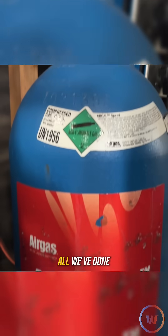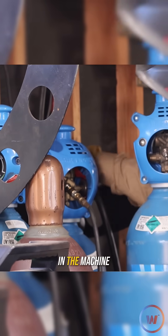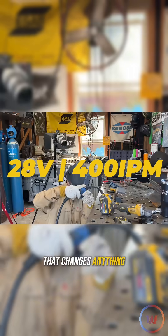All we've done is simply swapped out that gas. I'm going to purge that line a little bit and make sure nothing's in the machine. We got some of that Arcal Speed gas put in here — let's see if that changes anything.